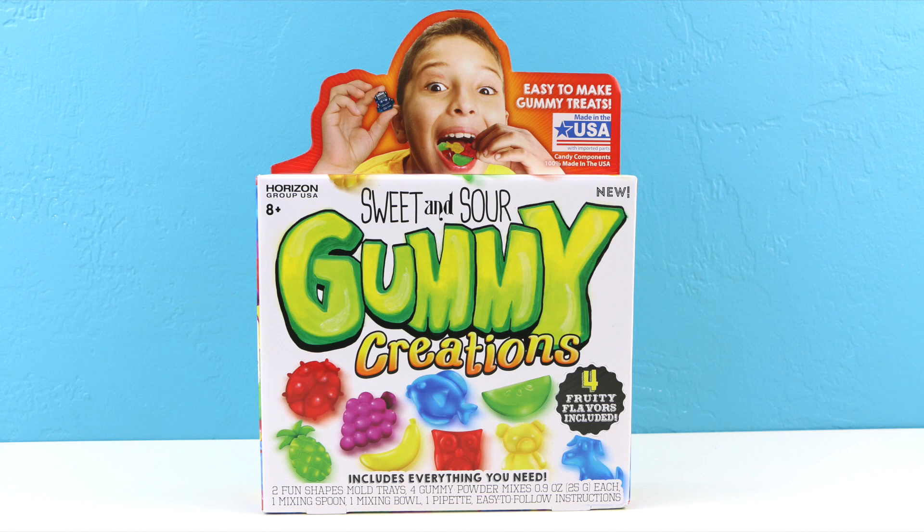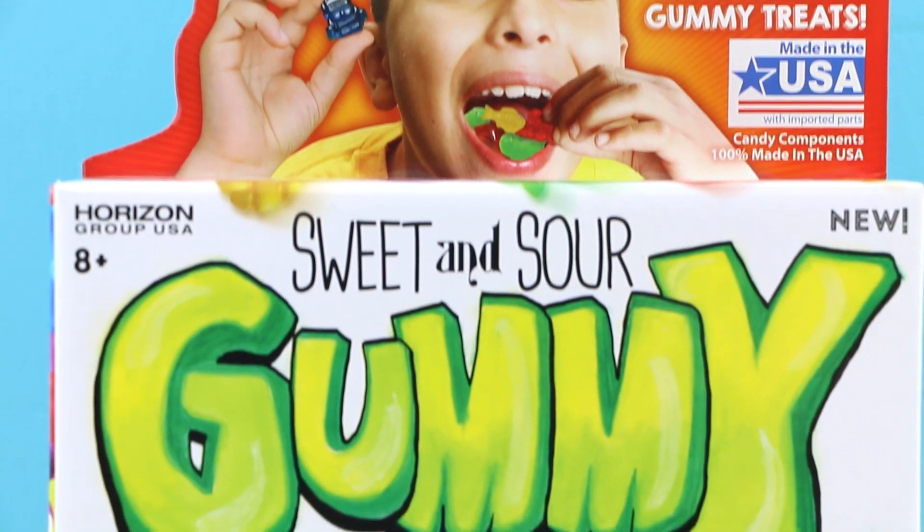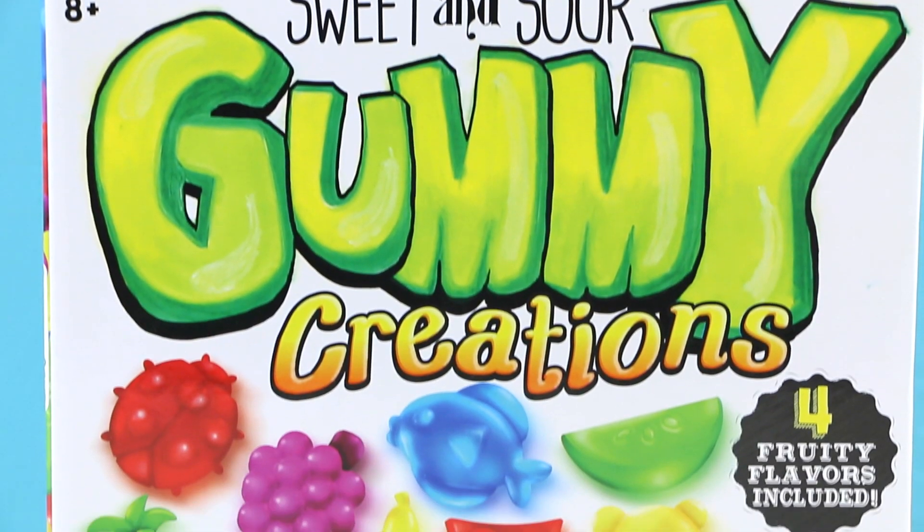Hey there everyone, welcome back, this is Sarah. Today we'll be making some sweet and sour gummies with this gummy creations kit. I found this set at my local Walmart and they were selling it for just under $10.